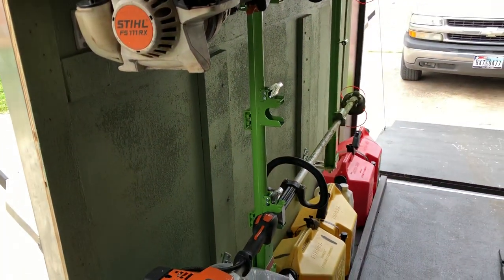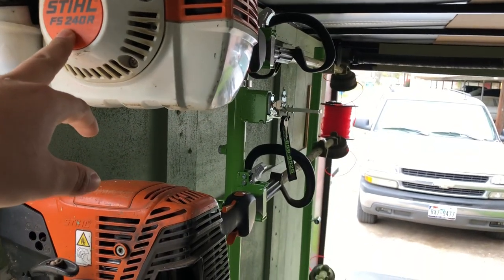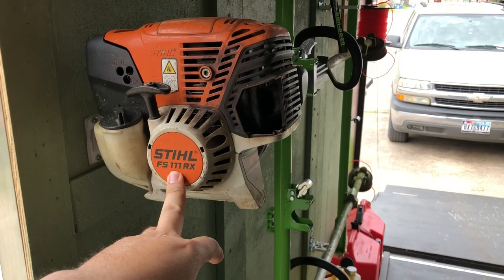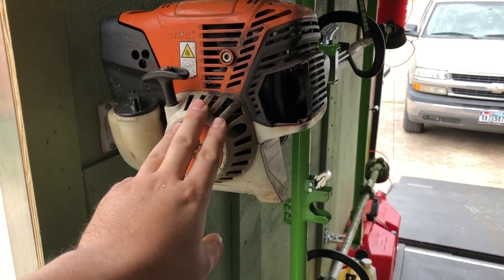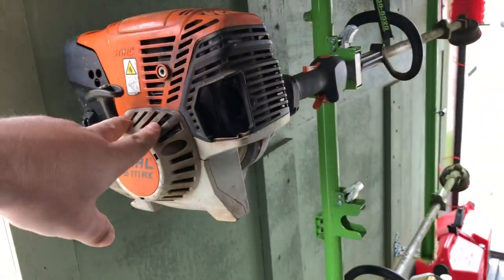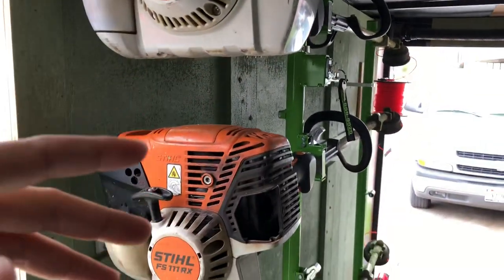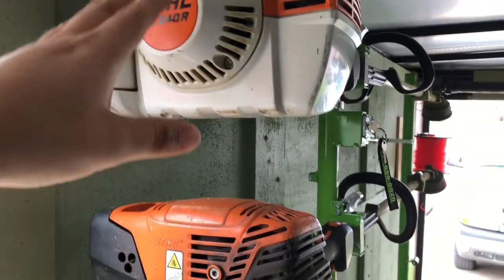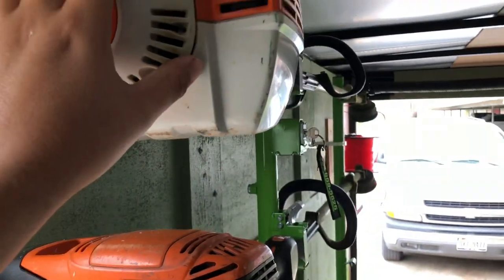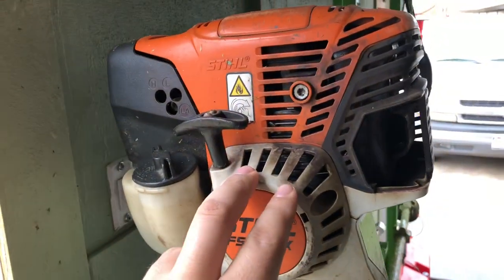I have the Stihl 240 R which I believe was around $600 — it's the top of the line. Then I got the 11 RX — can't remember the exact price — but it really lasted a whole year and still turns on like nothing. I use this one pretty much every day all day. The 240 I pull out for heavier jobs, like when people haven't mowed in three months, because with the lighter one it would take a long time to edge through the tall growth.